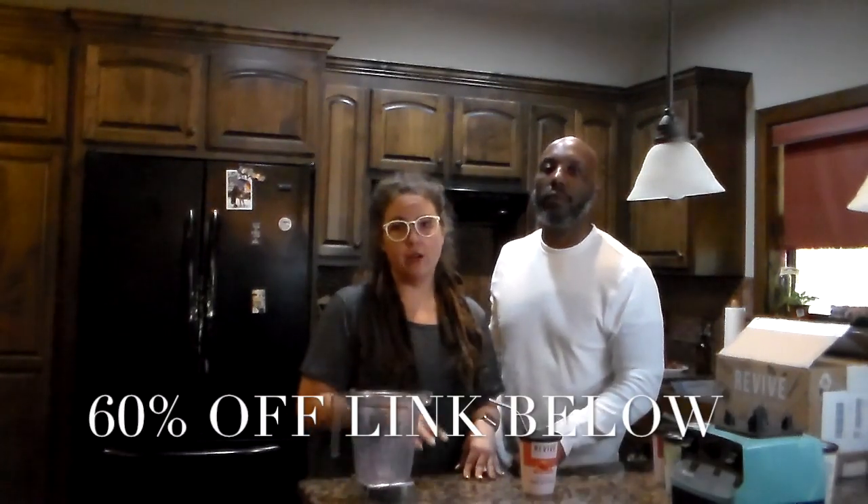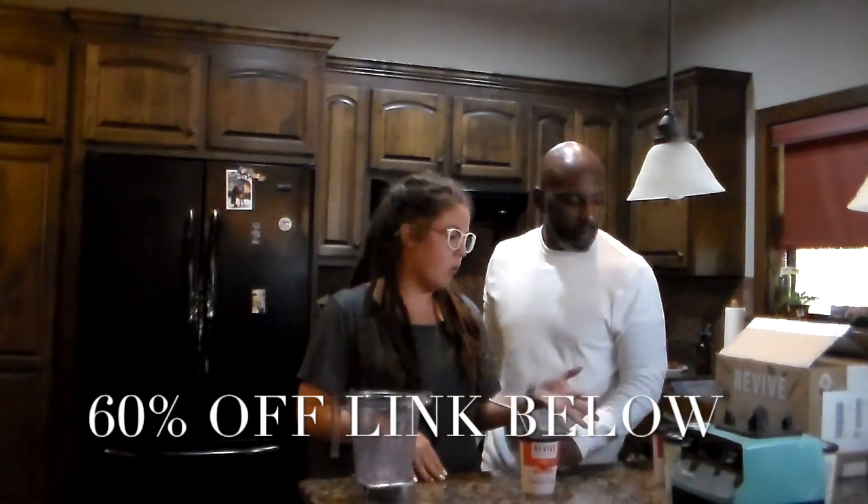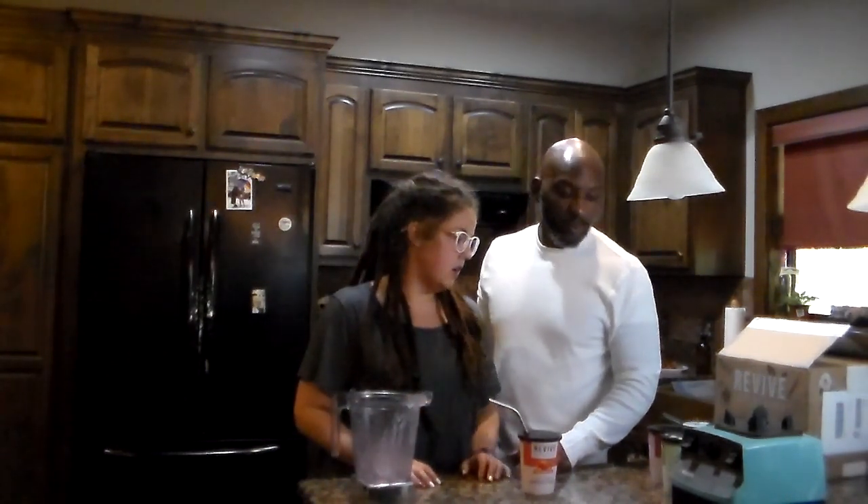Just so you guys know, I do have a link down below. Revive is giving all of our viewers at Southern Gals Designs 60% off their first box — that's amazing, guys, go out and try it. It's a great way to get whole foods ready for you, your kids, your spouse, your family. Convenience is important, and it makes putting really good vitamins and nutrients into your body easy. I hope you enjoy another episode of In the Kitchen with Tiff and Josh — until next time, see you!